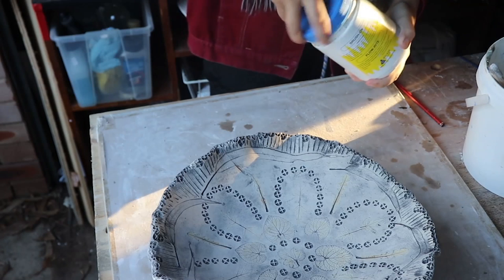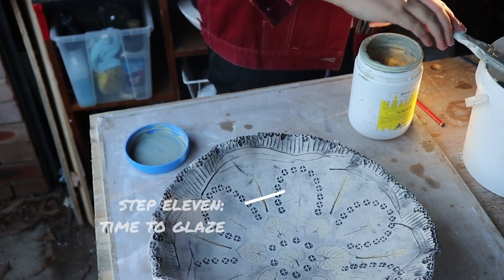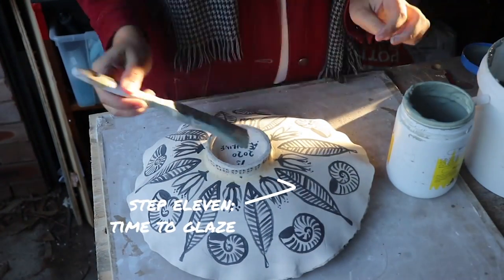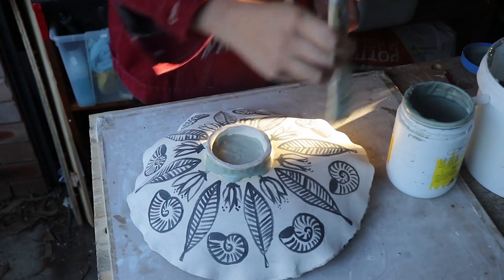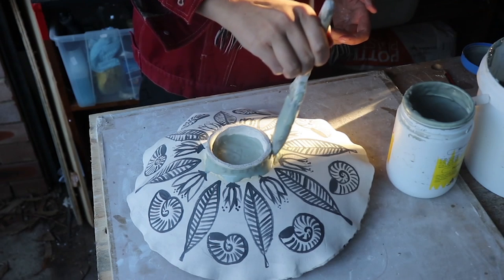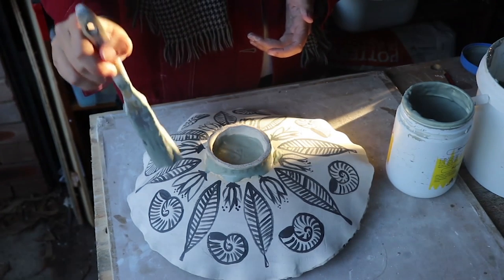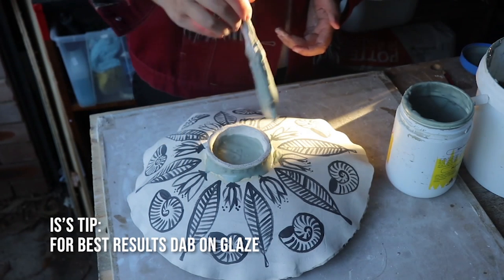Here's my container of Italian blue glaze, and I've given it a really good shake before getting started. I finally found a big paintbrush, so that's really good, and I'm going to try and use it to dab on this glaze instead of using big smeary strokes, because I don't want to smudge my underglaze decoration.